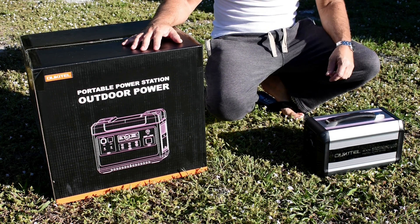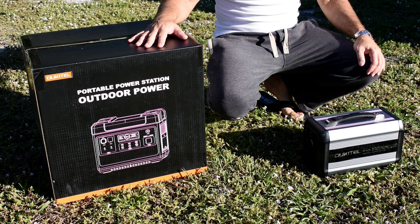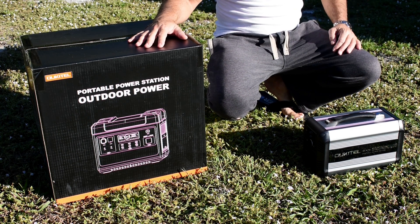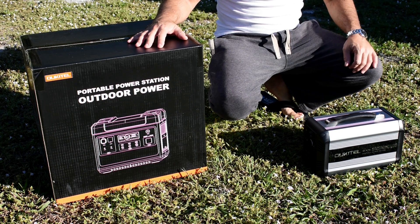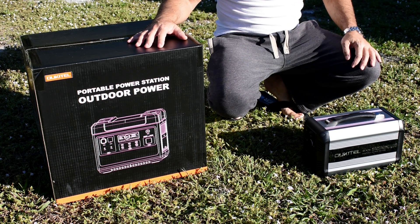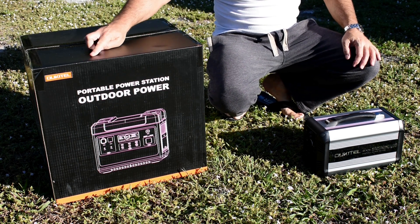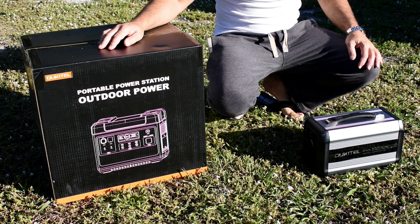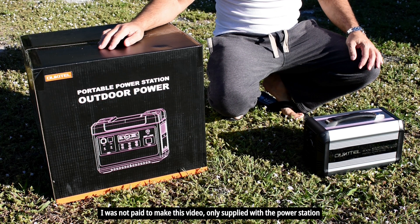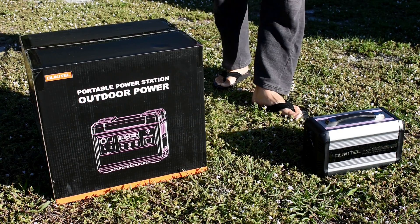Welcome back to another power station testing video. Not too long ago I uploaded a video showing numerous tests for the Alcatel 500 watt lithium iron phosphate power station, and it performed extremely well. In today's video we'll be testing out this much larger 2000 watt portable power station made by the same company. This was sent to me by the company, but I made it very clear that I only produce fair and unbiased testing videos, and they agreed to my terms. Let's open up the box and take a closer look.